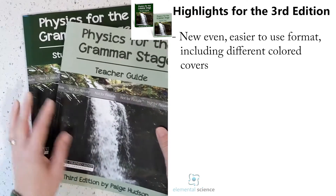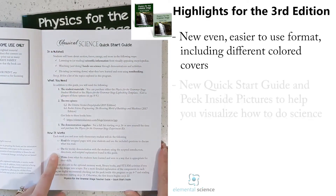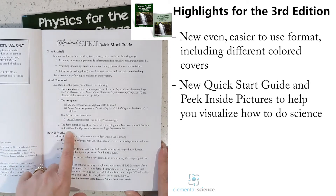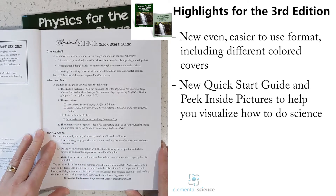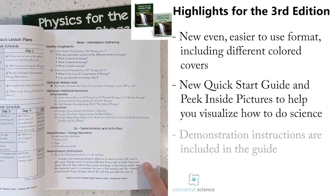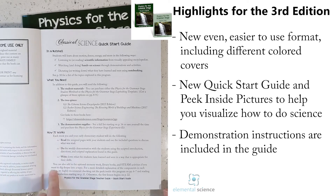When you open it up, you'll see the same quick start guide — it's going to tell you what you're going to be doing in a nutshell, what you need, the student materials, the two spines, and the demonstration supplies. These spines are staying the same as what was in the previous edition. The biggest difference with this edition is that all your experiments are actually in the weekly materials, so you don't need to get the James Van Cleave book — just the two spines.